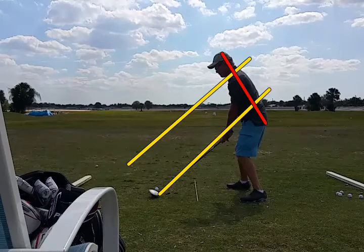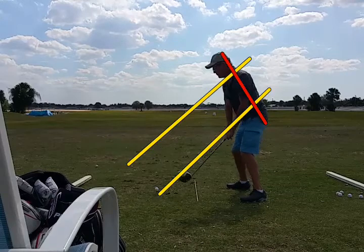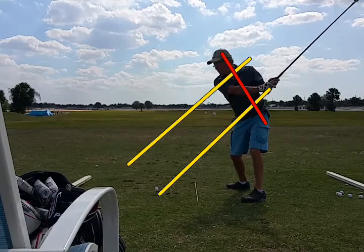We have the plane lines drawn in here as well as the spine angle in red. Let's watch the takeaway. Nice takeaway.